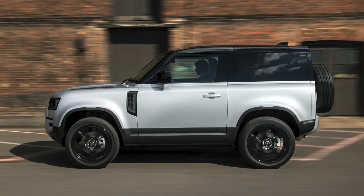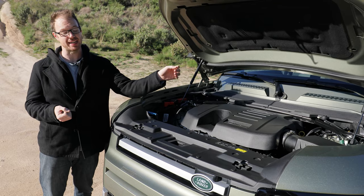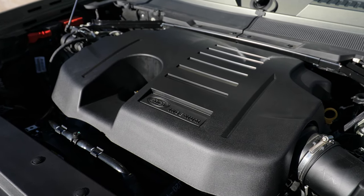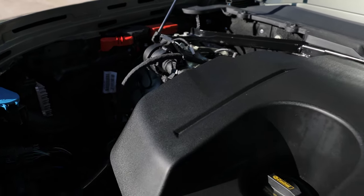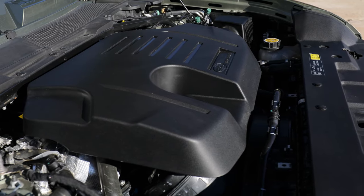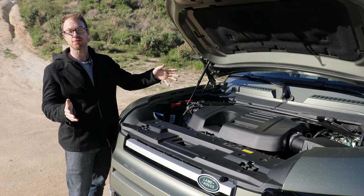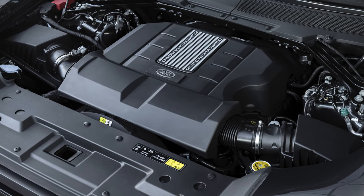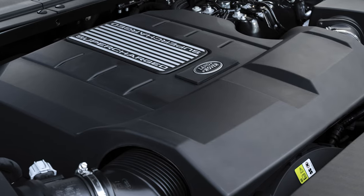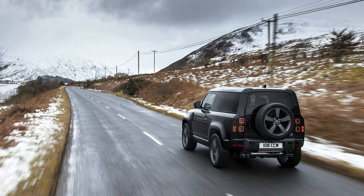A 296-horsepower 2-liter turbo-four is the standard engine here, and it's quite good. However, our test vehicle has the upgrade — a new engine to the Land Rover family. It's a 3-liter straight-six that is both supercharged and turbocharged and has a 48-volt mild hybrid assist system, with a combined power output of a massive 395 horsepower and 406 pound-feet of torque. And if that's not enough, for whatever reason, if you have 100 grand to depart with, Land Rover will happily drop in their bonkers supercharged 5-liter V8 to produce 516 horsepower, which sounds delightfully terrifying.